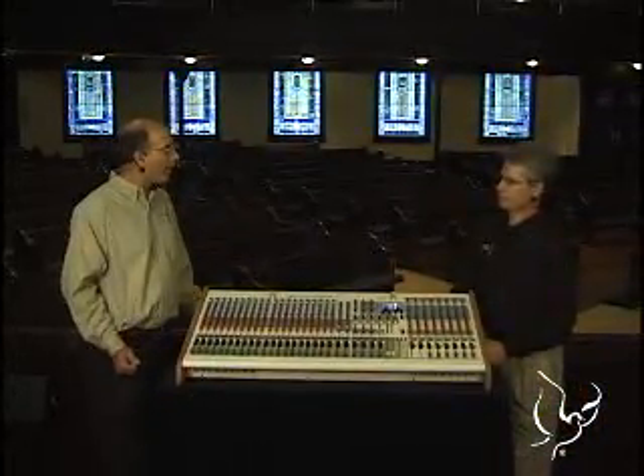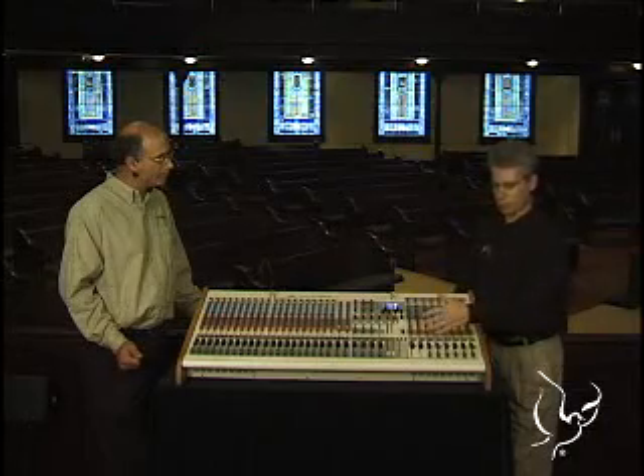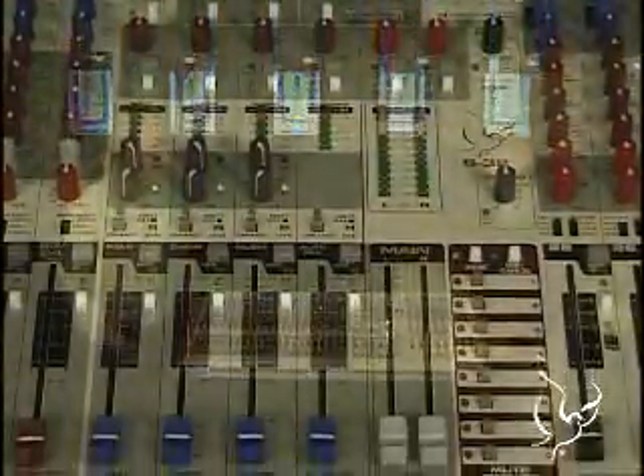For the most part, if you're listening to this system, you'd never know that anything was going on — it just sounds good. On the smaller mixers with four channels of automix and the large mixer here with eight, we can cover just about any spoken word application with seamless audio.